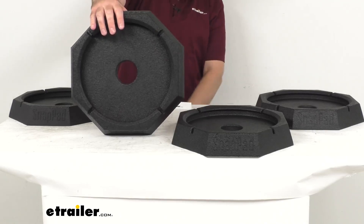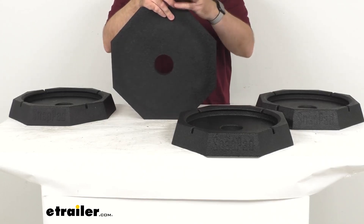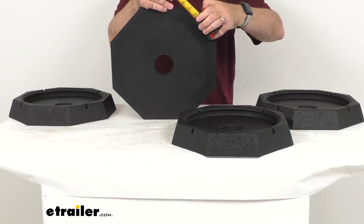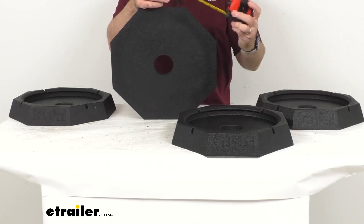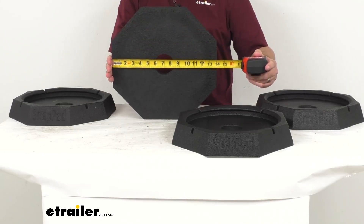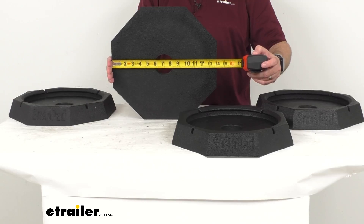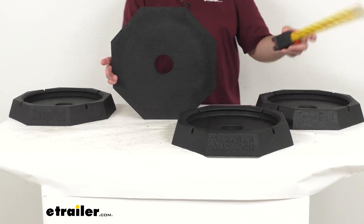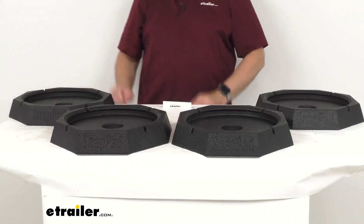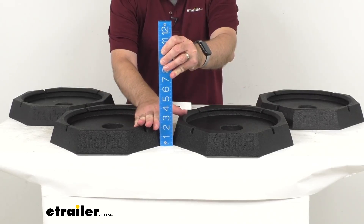Let me go ahead and pull out my tape measure and give you the overall diameter of this pad. This is going to fit your 11.5 inch or 12 inch round jack feet. As you can see, we are sitting right around 13 and 7/8 inches in diameter. And then let me lay this down and give you the measurement of the overall height — it looks like we are sitting right at about two and a quarter inches tall.